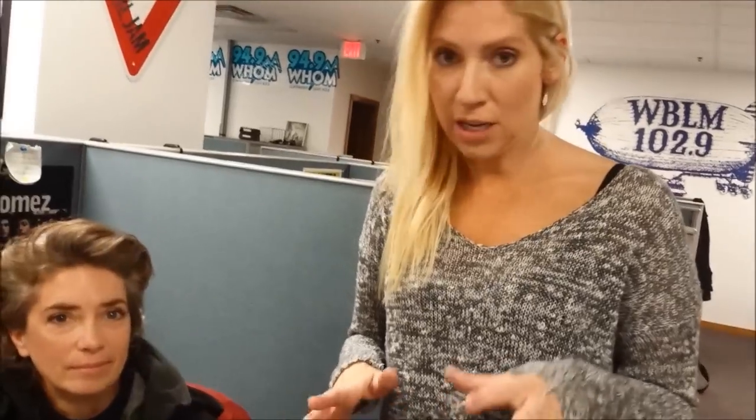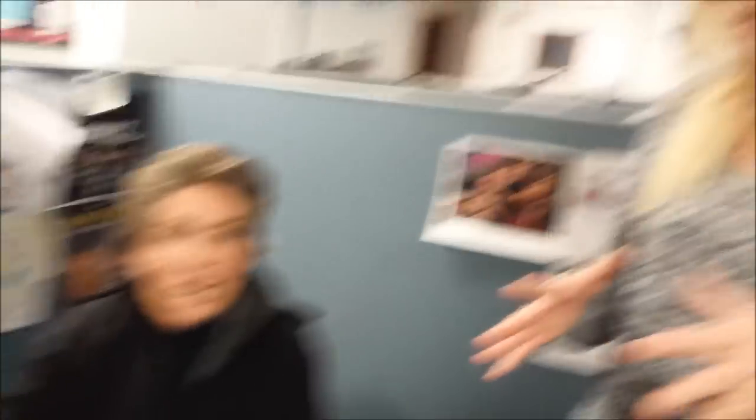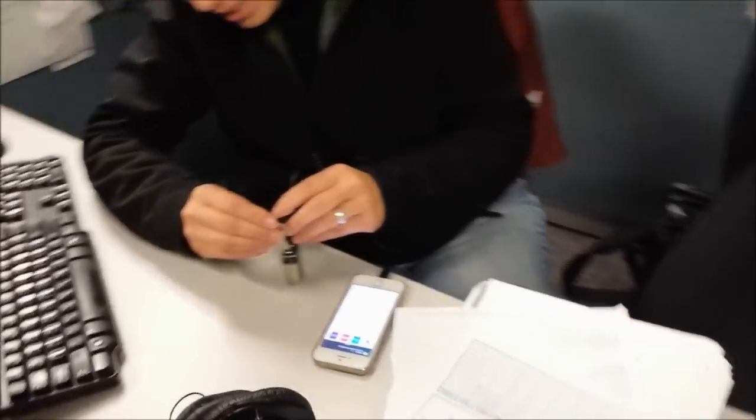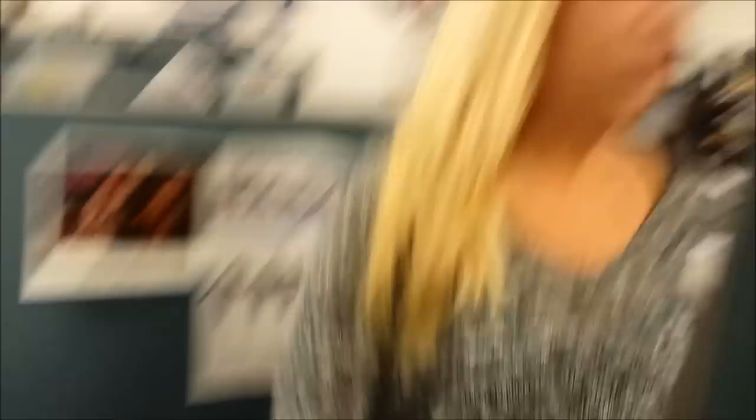It works, I'm just telling you. If she had a charger for my phone because I forgot mine at home, and she said, 'This is weird, Meredith, but I just found something out,' so she's going to show me something. You put this in here — positive, negative. Make sure the metal's touching. See? It's charging.